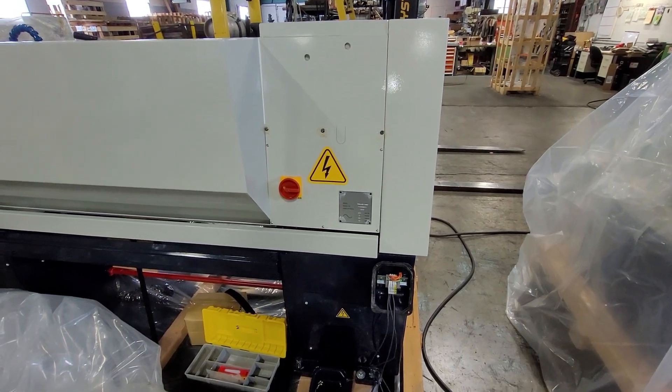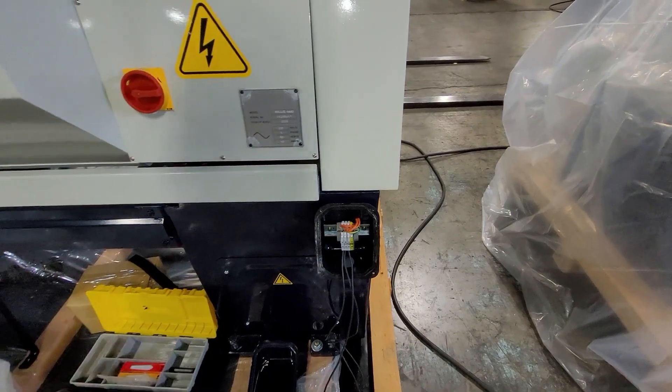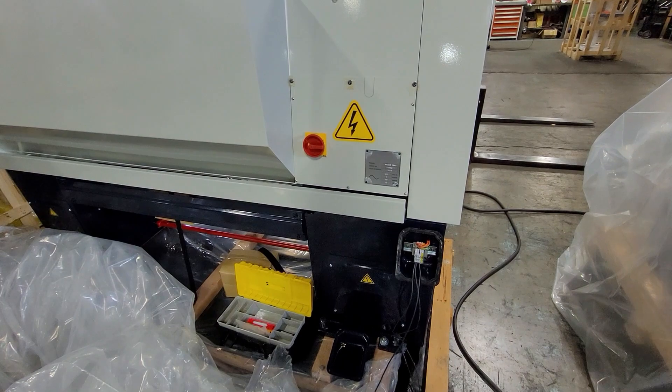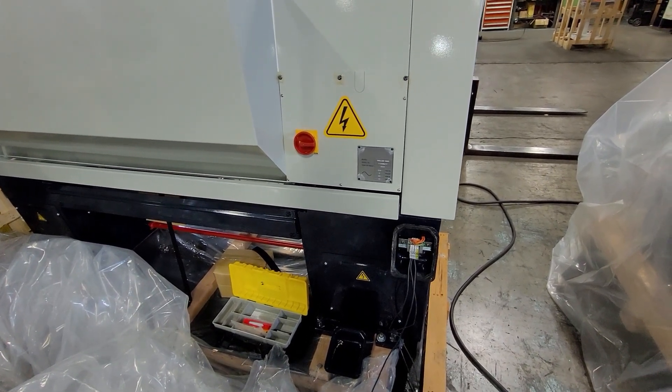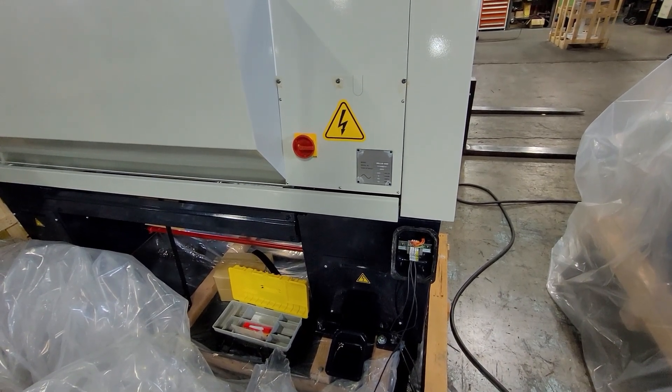When hooking up power to the machine, you can see this is the location where you bring in your three-phase power. You want to make sure if the machine is wired for 230, that's what's coming in, and same thing with 460. You'll want to have this done by a qualified electrician or qualified people in your facility.